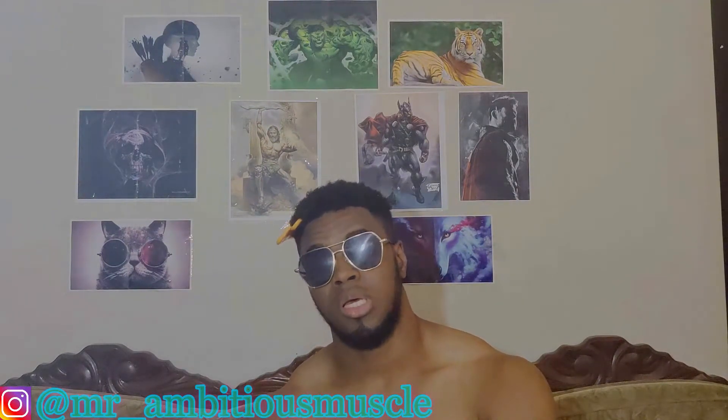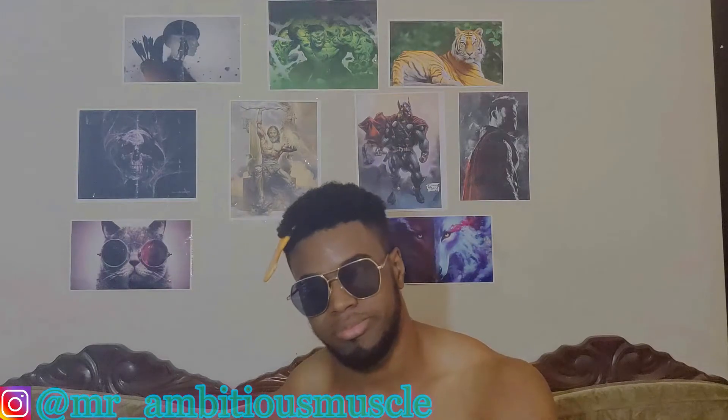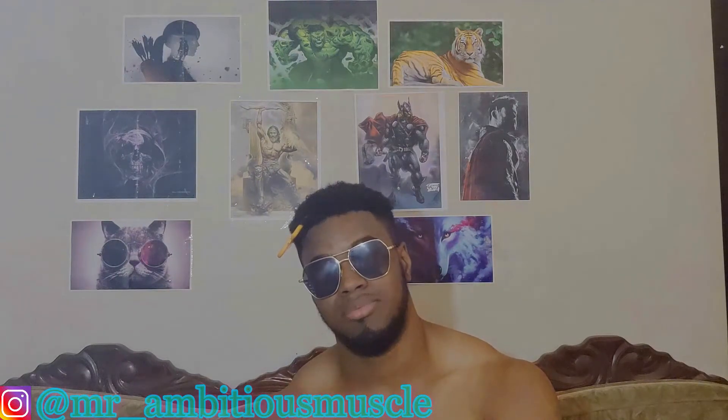If you want, you can do a superset where you do 10 of one grip and then 10 of the other, or you can treat them as completely different exercises — that's up to you. If you want, you can finish your back workout with some pull-ups. Anyway, that's it for today's video.